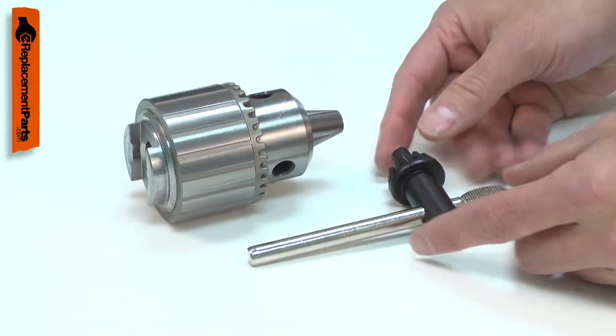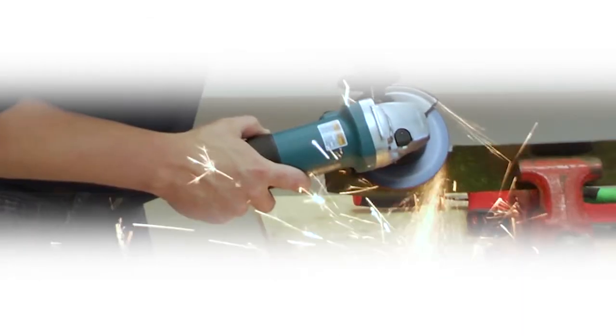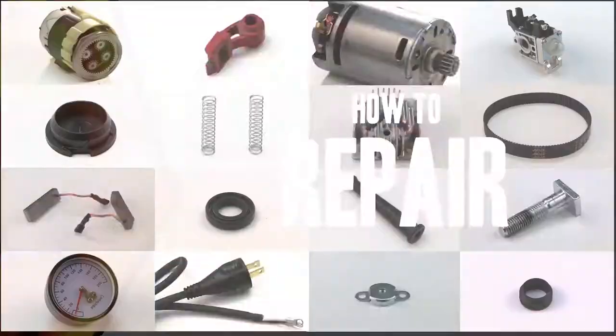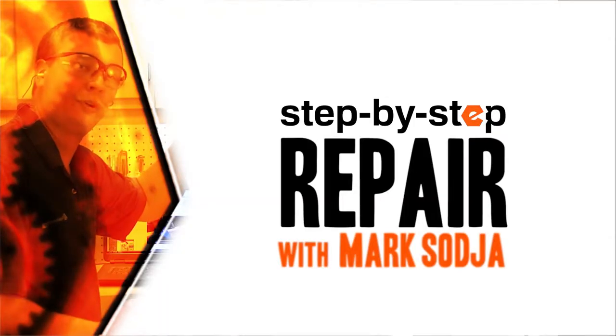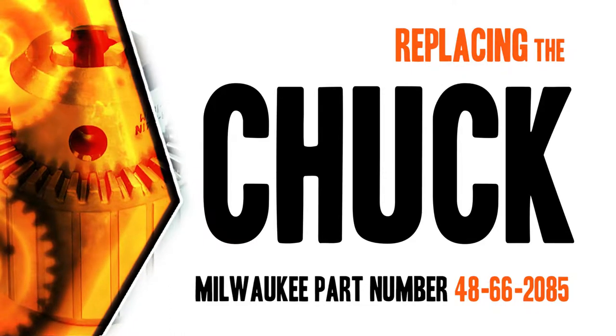Replacing the chuck is a repair that you can do yourself, and I'm going to show you how. Hi, I'm Mark Sodja. Do-it-yourself repairs like these are easier than you might think. From lawn machines to cordless drills, kitchen mixers, outdoor grills, our how-to videos walk you through each repair from start to finish. Doing it yourself means never having to do it alone. Let's get started.